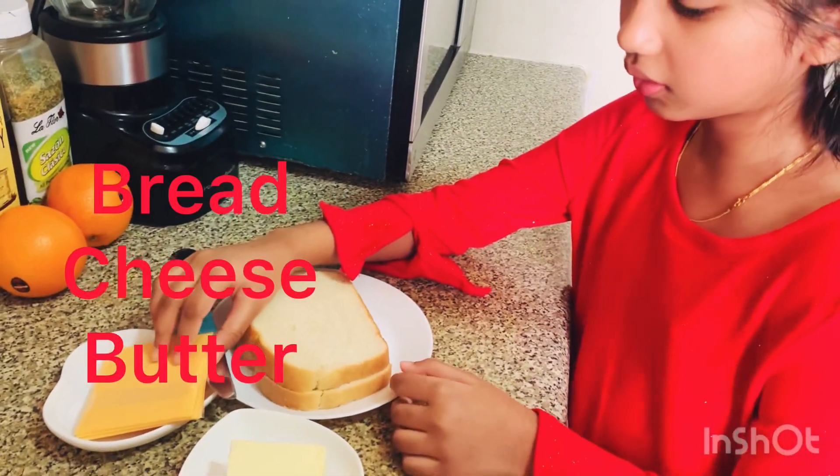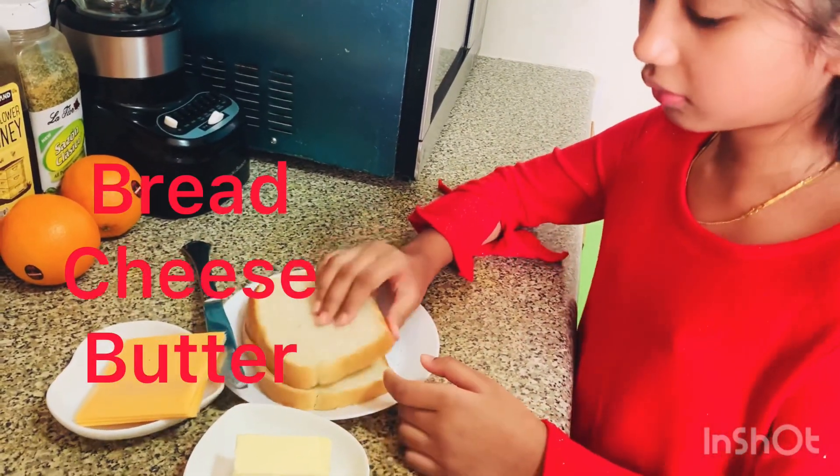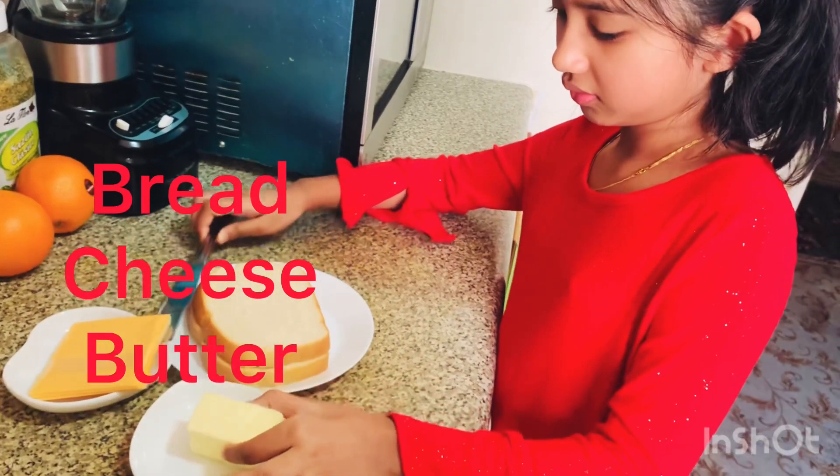A single cheese, two pieces of bread and butter. Okay, let's start.